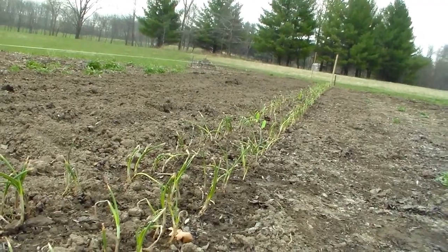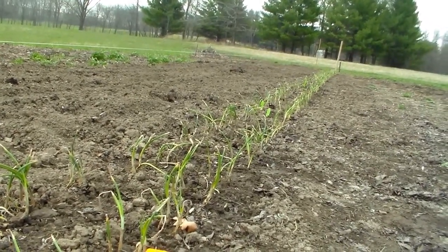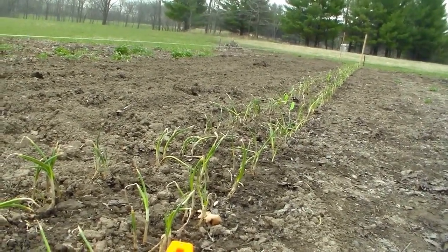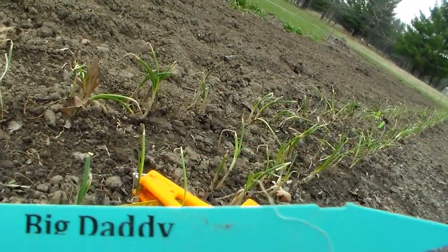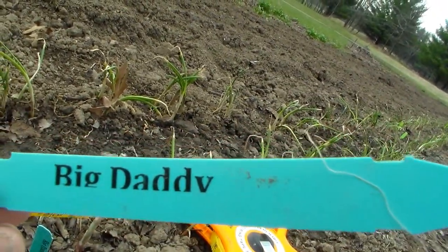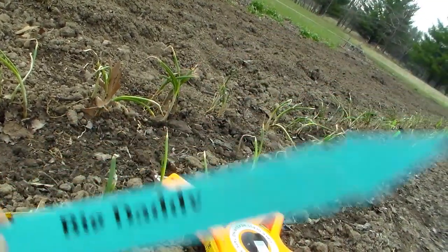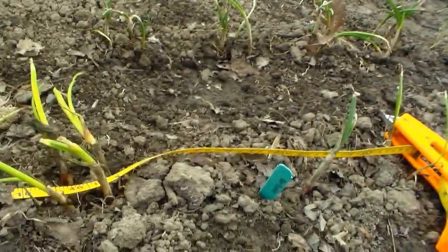So if 16 bundles is approximately 960 copra onions, we also have Big Daddies — six bundles of those — and six bundles of Red Zeppelin, yet to be put in.